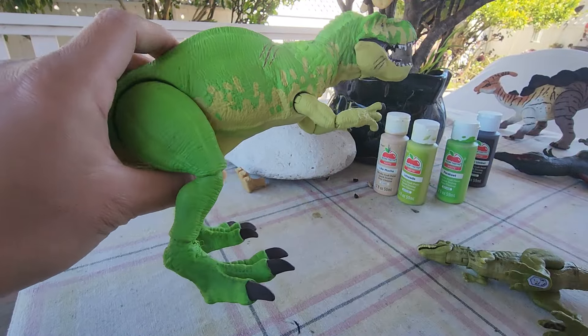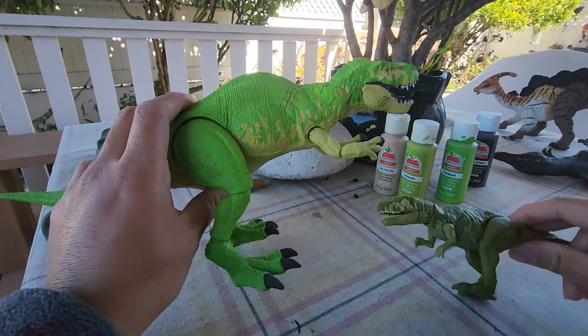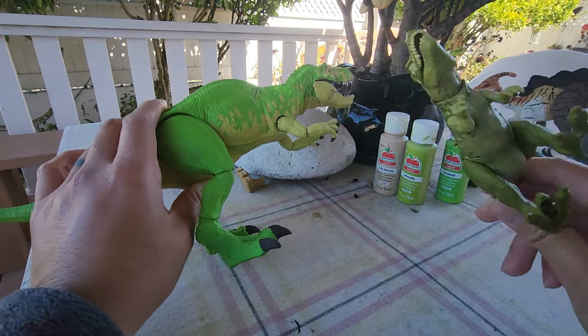That's pretty much it — it became a bigger Gassosaurus now. If Mattel somehow in the future makes another one, hopefully they make more Gassosaurus one day.